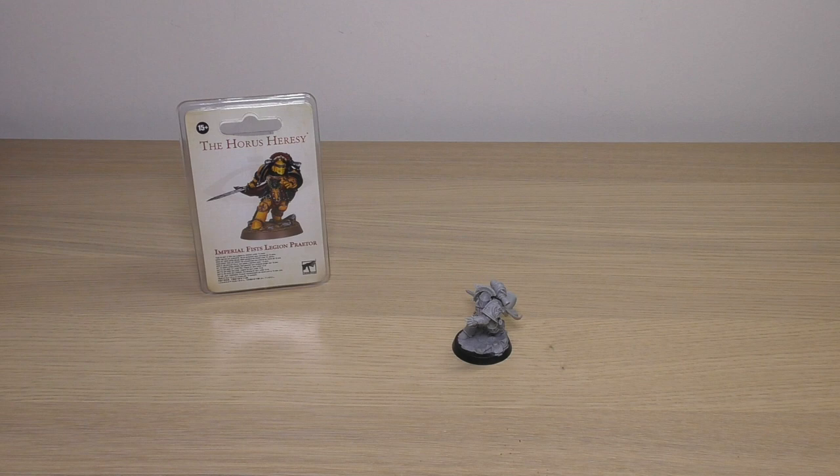Hello and welcome to my review of the Imperial Fists Legion Praetor for Horus Heresy from Forgeworld. One of these Praetors will cost you £22, and with the recent price increase across the board at Forgeworld, it joins the very small exclusive club of just three Praetors which are at this price point of £22.